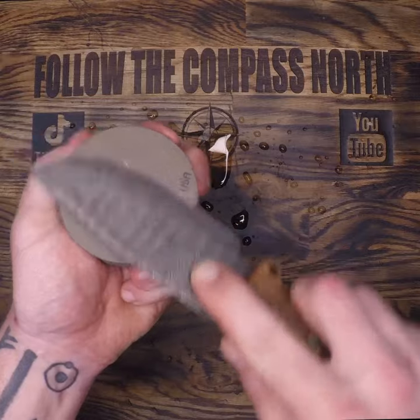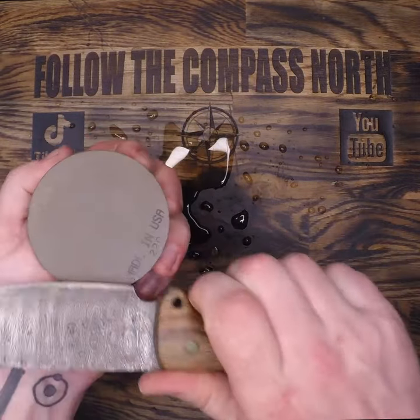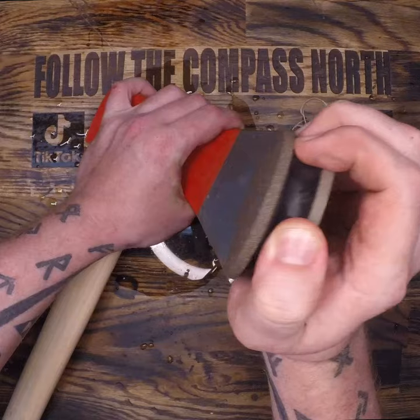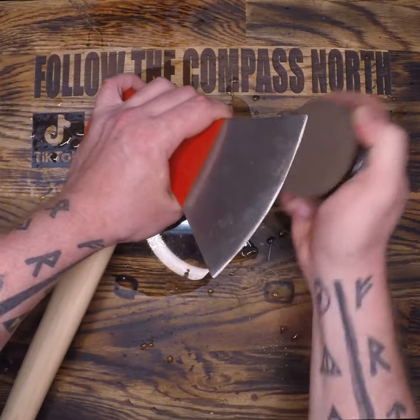Make sure you do an equal amount of work on both sides. Notice how my hand does not extend past the stone and I'm using the finger groove here for increased grip. Where this puck really shines is working with your axes and mallets.